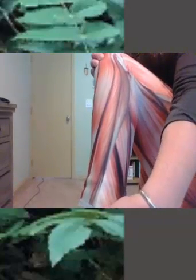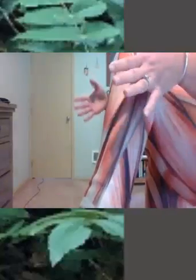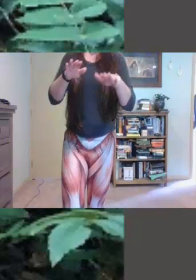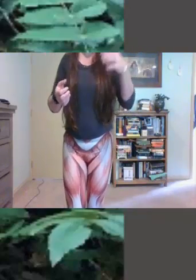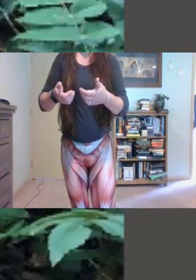Fibularis longus comes over on the lateral side, down by the lateral malleolus, and wraps around underneath the foot, attaching to the first metatarsal and the medial cuneiform — same as the tibialis anterior. This provides some stabilization. To feel this, try to balance on one foot. If you find yourself wobbling, your tibialis anterior is pulling on the medial side of your foot and the fibularis longus is attaching on the lateral side, trying to help stabilize and balance you. I'm super good at balancing on my right foot but struggle a bit more on my left.